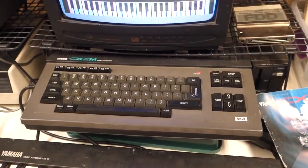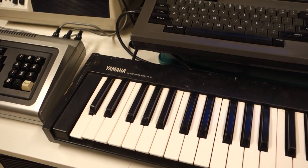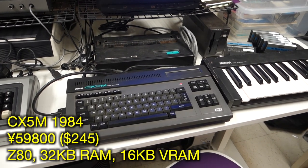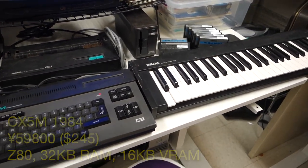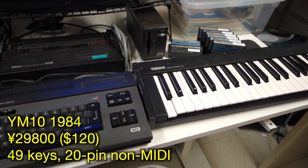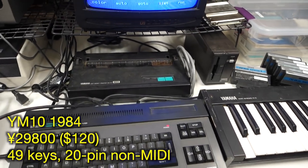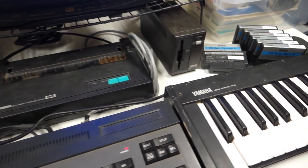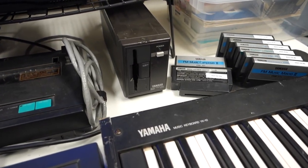I brought my daughter along on a recent Friday morning and we had some fun playing around with the Yamaha. In addition to the CX-5M Music Computer and the Music Keyboard, the Yamaha also could be equipped with a dot matrix printer as well as a 3.5-inch floppy disk drive.